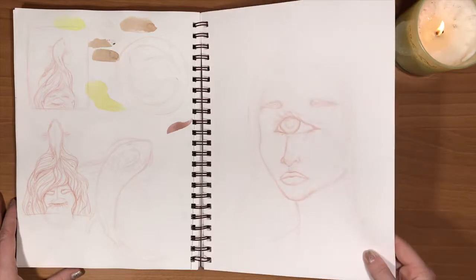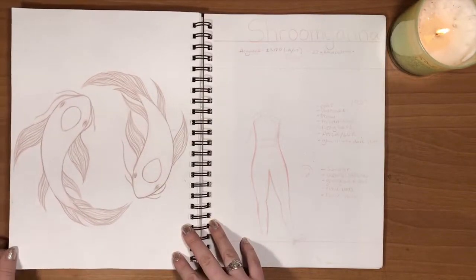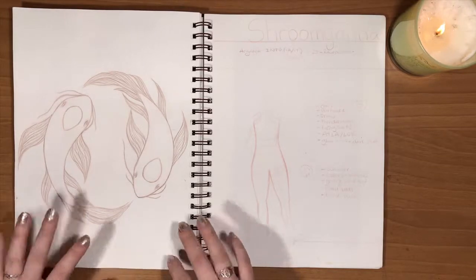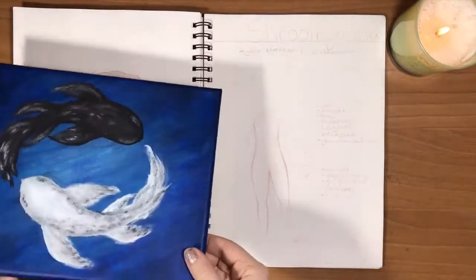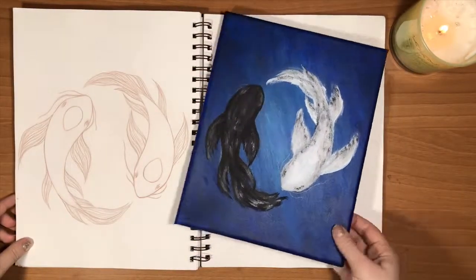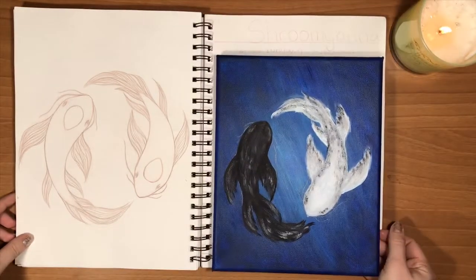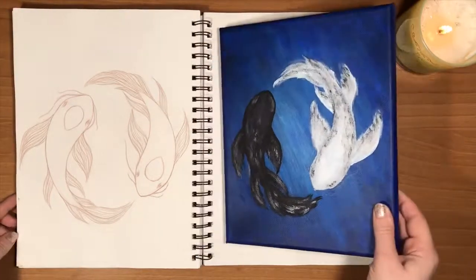Some weird sketches and everything that I never finished. The two fish from Avatar — and actually, it's right here. I started doing an acrylic painting of this, but it never got done yet. So maybe I'll finish this one day, maybe I won't. So far it's been laying around for a good few months.